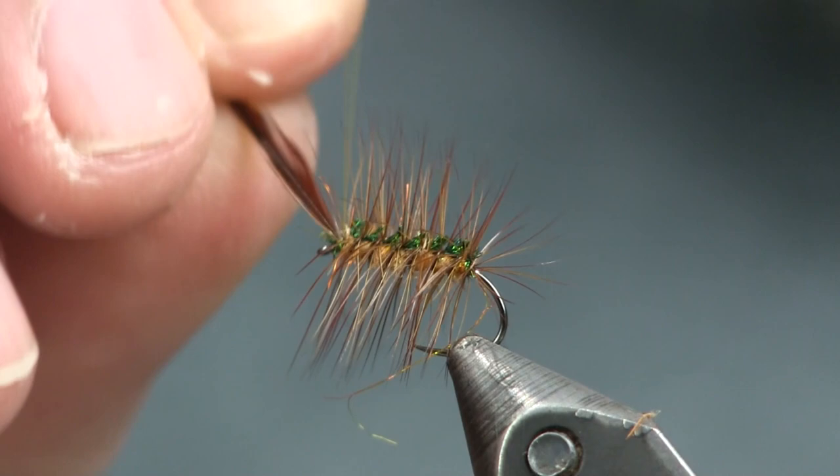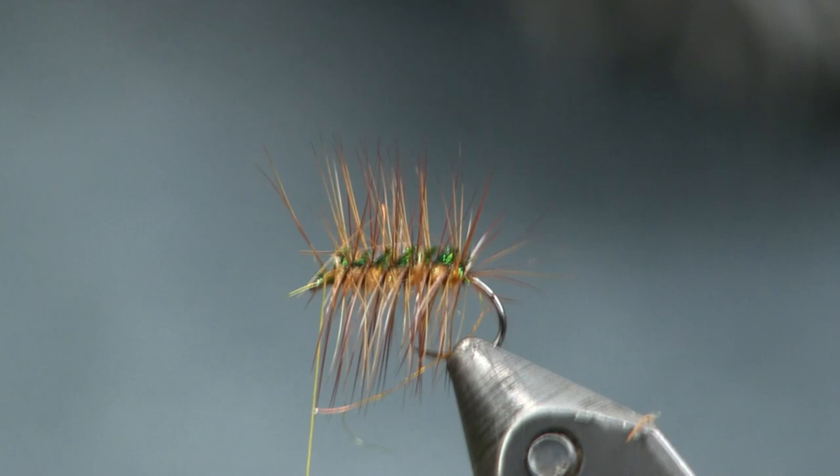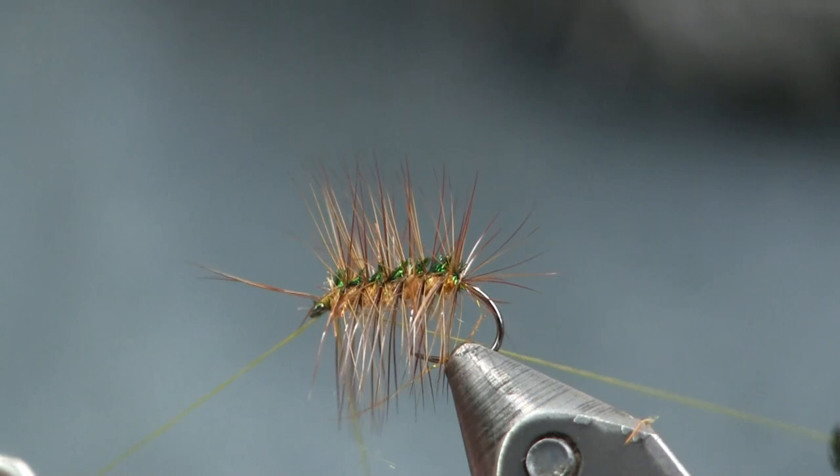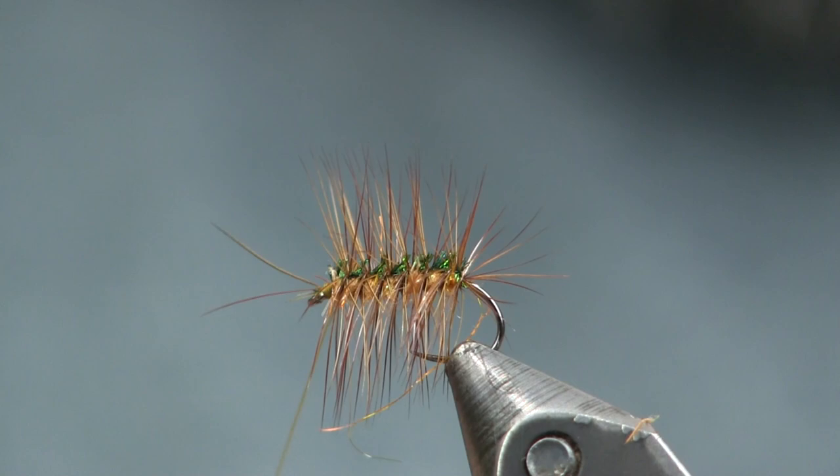It's a cool little pattern — great searching pattern. You can use it as an attractor style fly. You see fish rise and throw this at it; it's one that they'll sometimes hit. Tie it like this in a sulfur color and it will work during the sulfur hatch for you. And you can see how easy it was and how quick it was — you can fill the box up pretty quick with these guys.